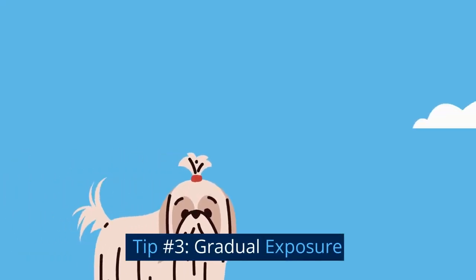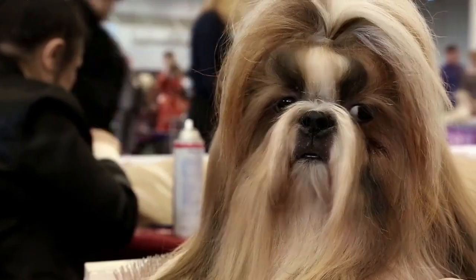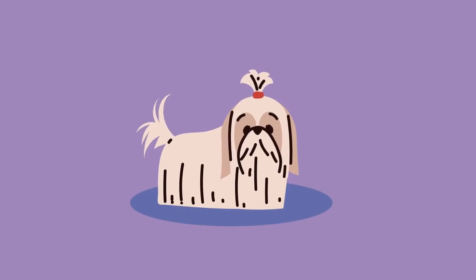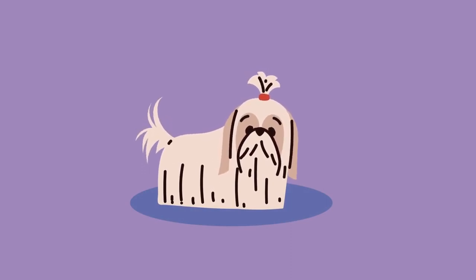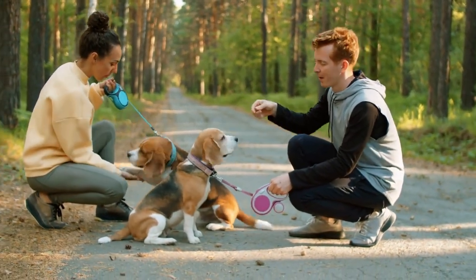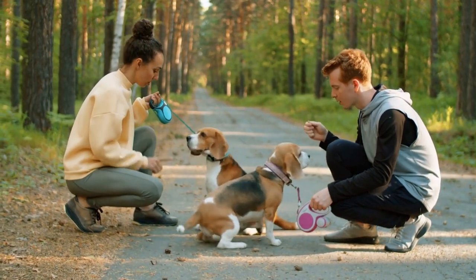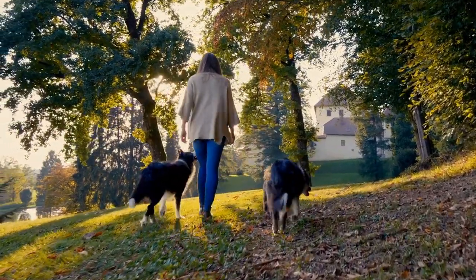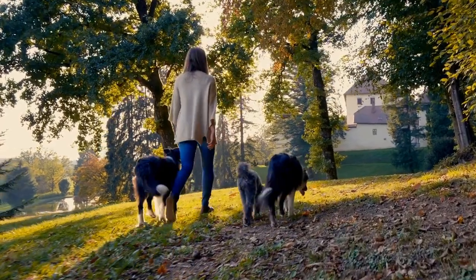Tip number three: gradual exposure. Socialization should be a gradual process. Start by exposing your puppy to new sights and sounds in a controlled environment, like your home or backyard. As your puppy becomes more comfortable, gradually expose them to new experiences, like meeting new people and dogs. This will help them learn to cope with new situations and feel more secure in unfamiliar surroundings.